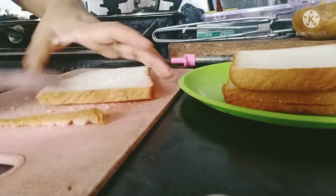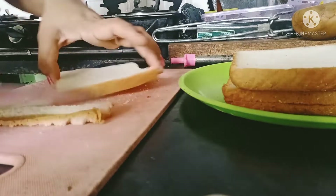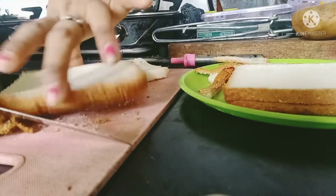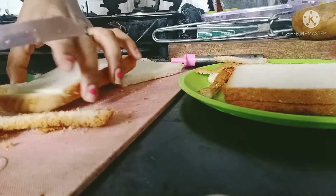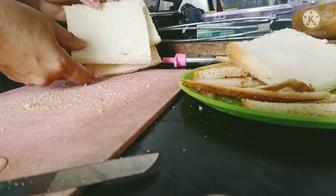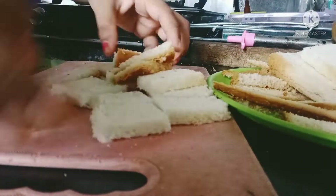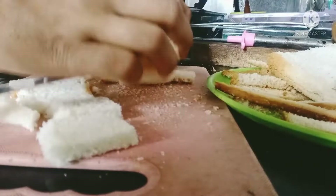We turn the dark onion into the yellow layer — this is the end of the brown color. Let's cut the cheese a little bit.